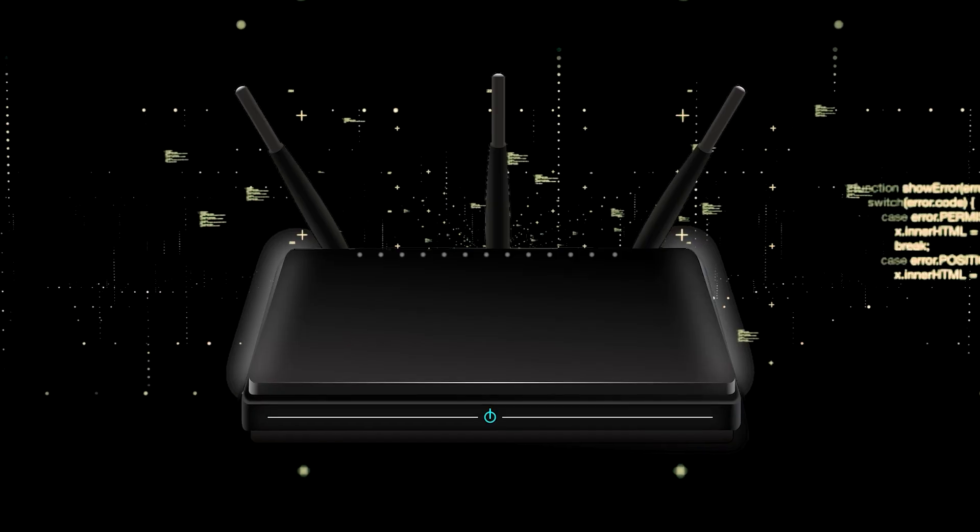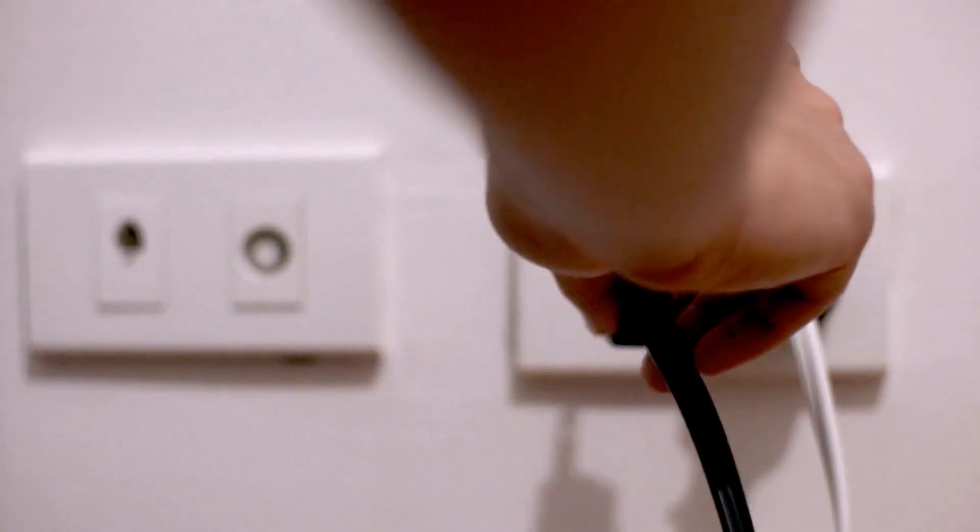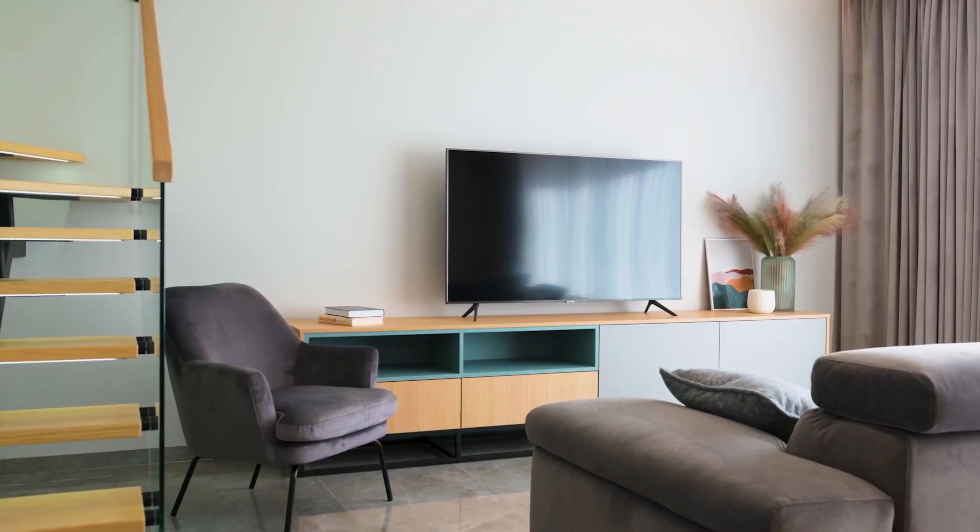If that doesn't work, then find your router that is giving you Wi-Fi and unplug the power to that for 60 seconds, then plug it back in. If it fixes it, great. If not, let's go ahead and move on to the next method.